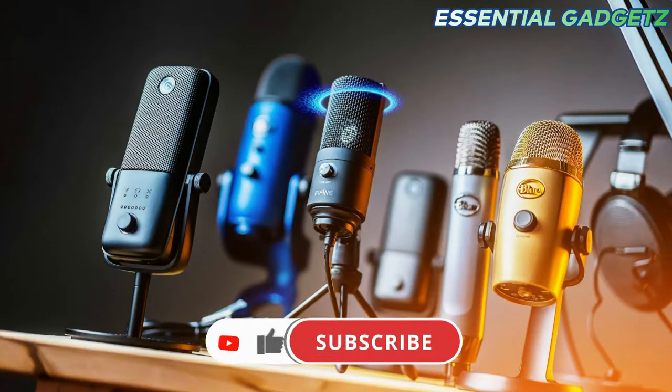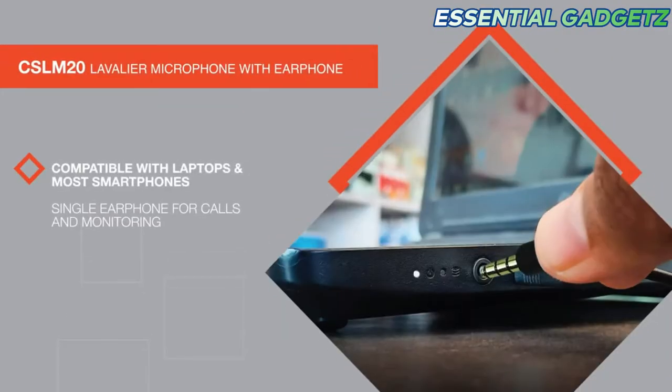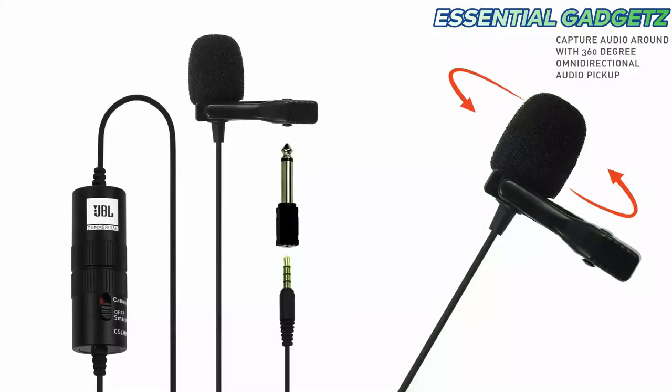Let's get started with the Vestify Microphone — the link is in the description. First, we are going to use the JBL Microphone, a dual-purpose microphone that serves as both a mic and headset. We are going to connect the radio jack with the system and mobile phone, and use 360-degree audio.